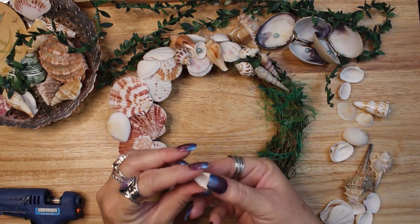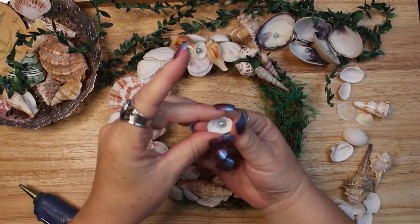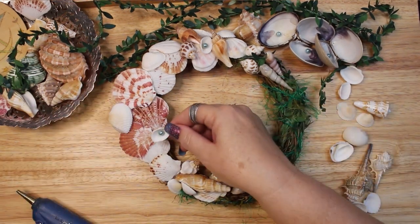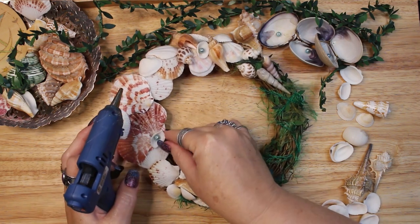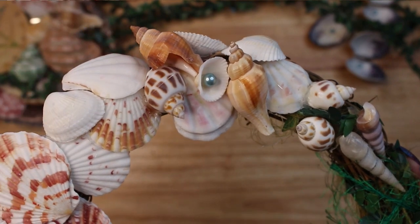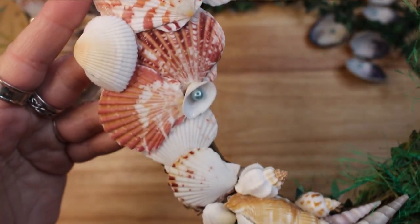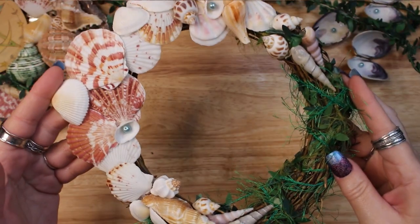The final touch to the wreath was to add one more pearl-filled shell, and the wreath is ready to decorate my summertime sea-witch themed altar. I hope this video has given you a few fun ideas of how you might want to decorate a sea-themed wreath for yourself.